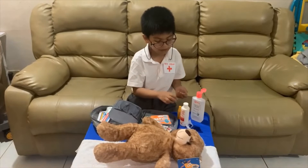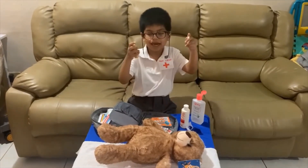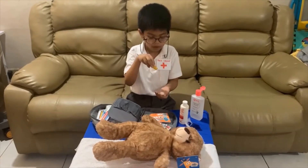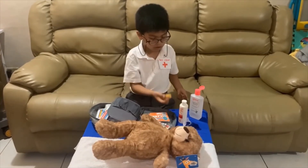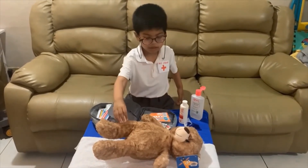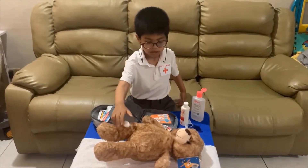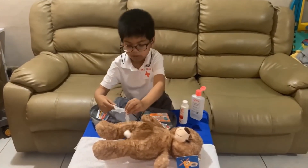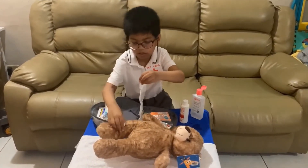but he has a wound. We have a cotton ball and a betadine. Put it on the cotton ball. Put it on the wound. Then, oops.